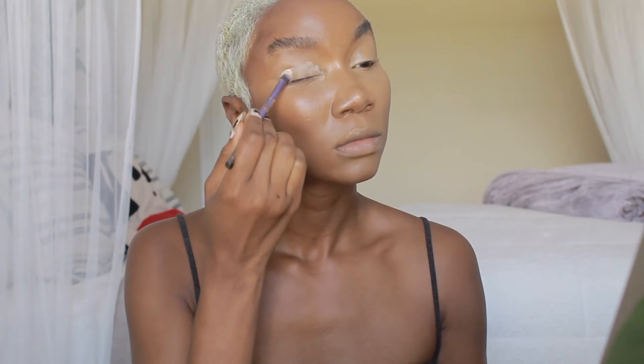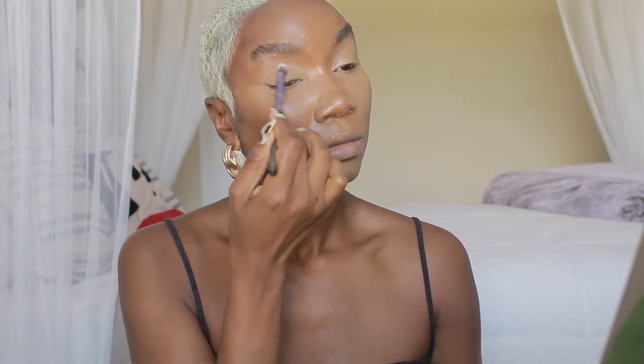I concealed my eyelids and now I'm setting them with a translucent powder, making sure it's blended out so it won't crease and the eyeshadow will lay down perfectly. Now I'm taking a powder puff to set my face with MAC Studio Fix NC42, going over the highlighted areas. I no longer highlight my forehead because I have a big forehead.